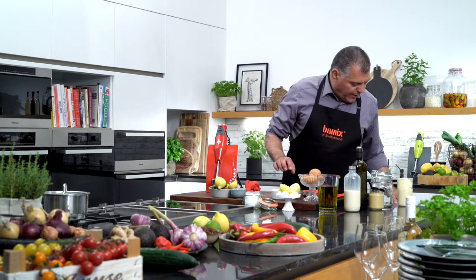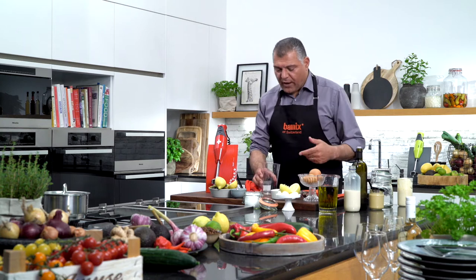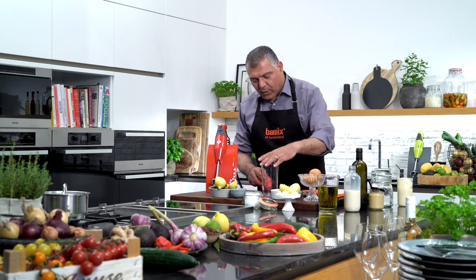We are going further — we are doing a tapenade. You can do different kinds of dips: tapenade or whatever.